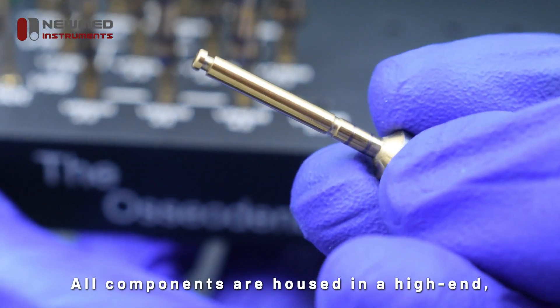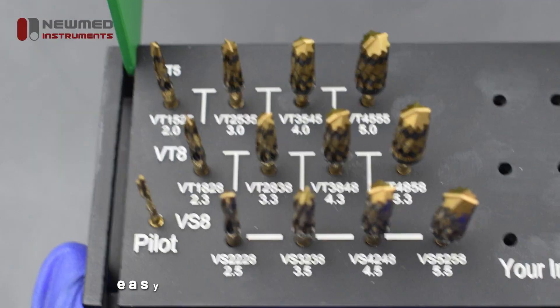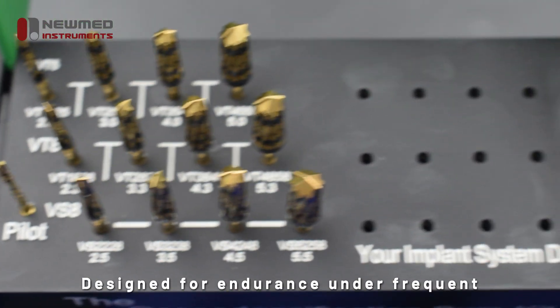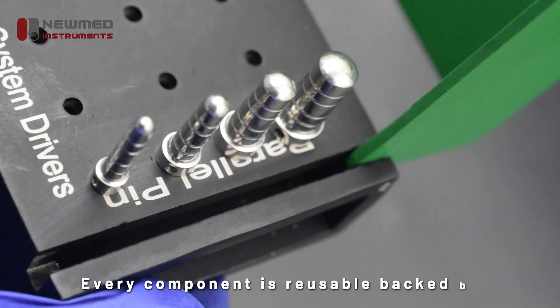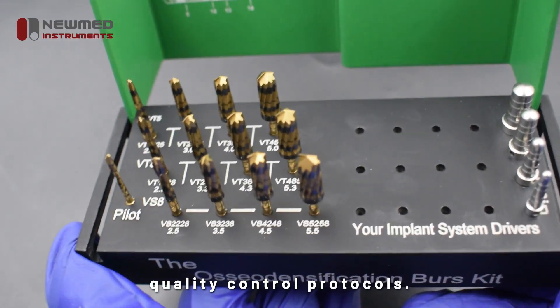All components are housed in a high-end, robust storage kit — perfectly organized for quick access, easy sterilization, and long-term durability. Designed for endurance under frequent sterilization cycles, every component is reusable, backed by NuMed's strict manufacturing standards and quality control protocols.